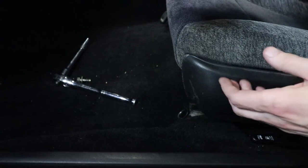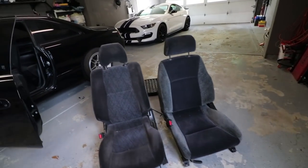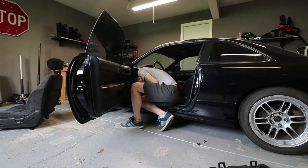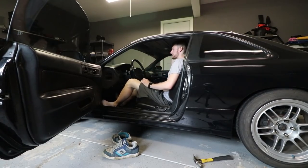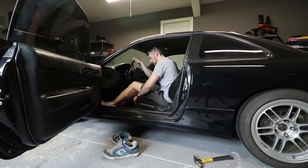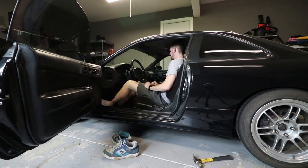I wasn't super stoked about having mismatched seats, but fortunately they're not wildly different in color or design. With both seats next to each other you can really see how much lower the stock S14 seat sits, since it's the proper driver's seat for the car. Trying it out — I'm taking my shoes off because the carpet is brand new and minty fresh. Before, my head was touching the ceiling with the other seat. Now I'm in a much better position. Definitely way better — my head is no longer hitting the ceiling.